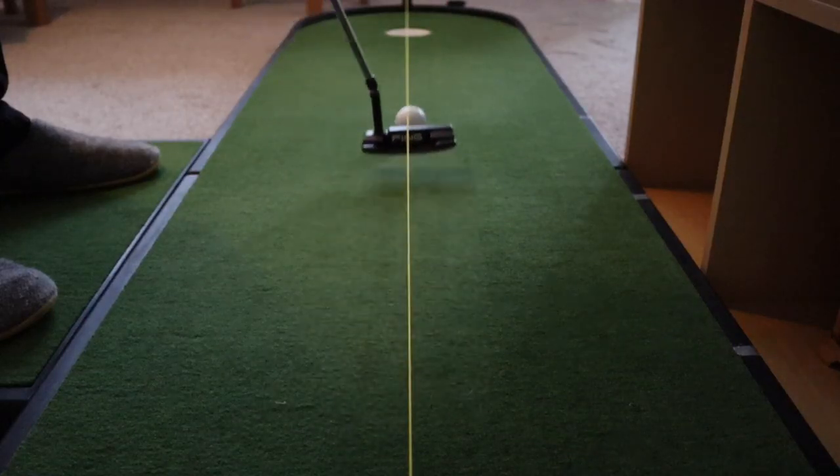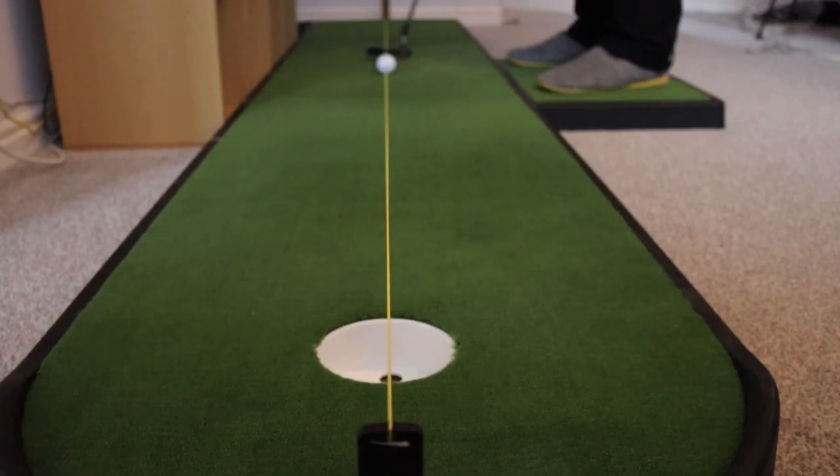Drill number two is the string line. The string line is one of my favorite drills. I will not go out on the golf course without having done this drill for five minutes. I'll find a flat area on the green, set it up, and just spend a bit of time rocking that ball into the hole. It really gives you confidence. When you set that string line up, it makes it a lot easier to hole putts consistently, and if you're just seeing that ball go in the hole time after time, that builds confidence and you get used to seeing that ball go in the hole.